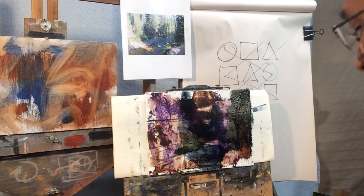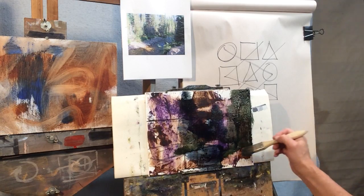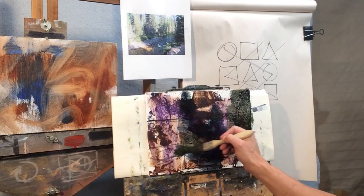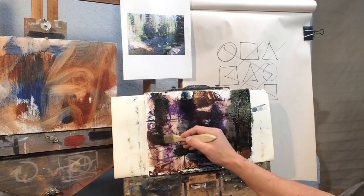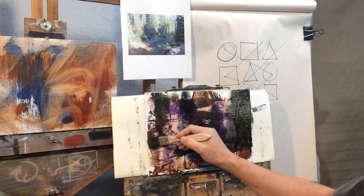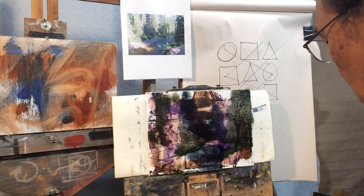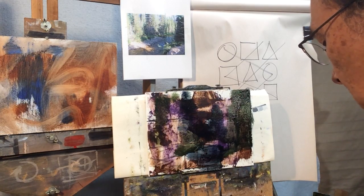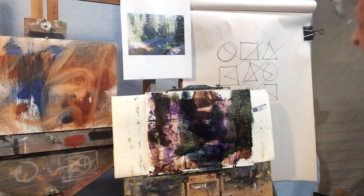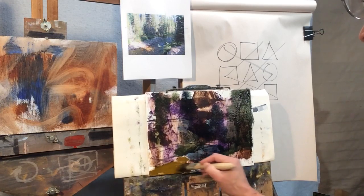Still working on the darker shapes. Then we'll go to the warm dark shapes — I'm grabbing some cadmium orange and mixing it into the dark puddle of blues that I already had.